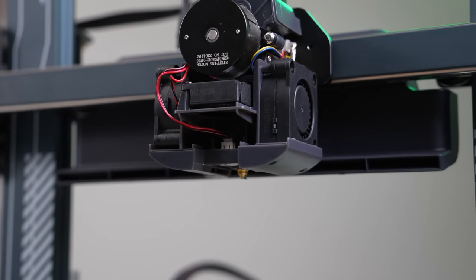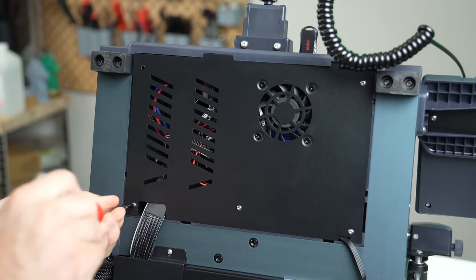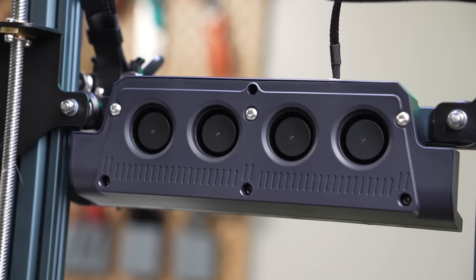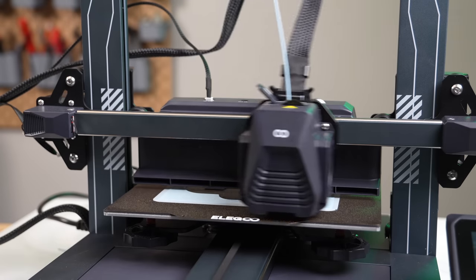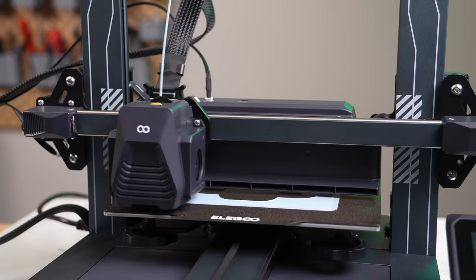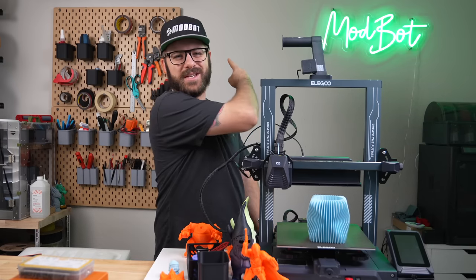Over the past couple of months, I've been putting it through its paces. So in today's video, we will be diving into the Neptune 4 Pro. We'll go over the printer's specs, what the setup process was like, how it has performed, and I will give you my overall thoughts based on my time with this printer so far.